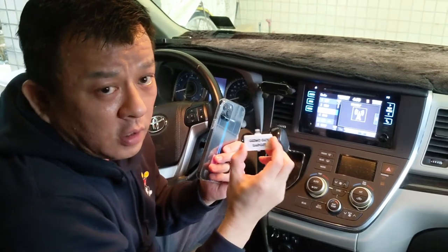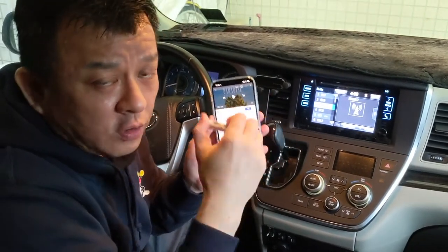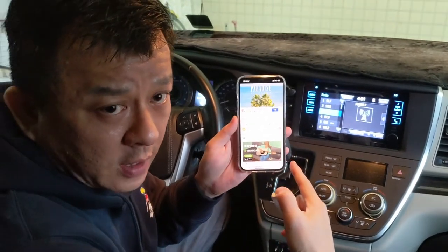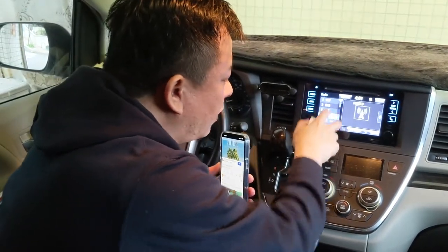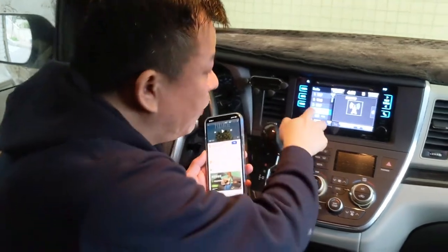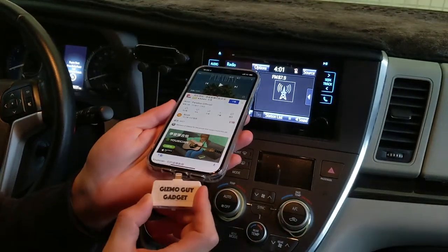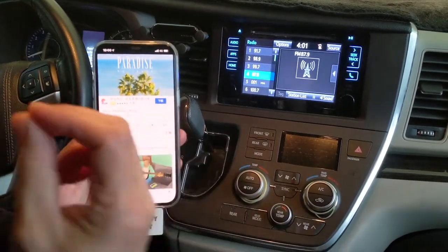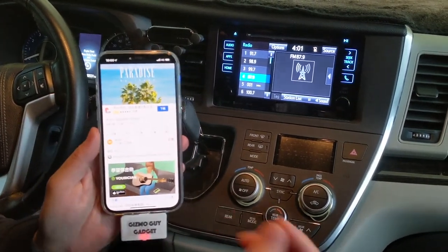All you have to do is connect my device to your phone and you'll be able to cast all your music through your car radio. Right now you can hear what it sounds like from the phone. We're going to play this music through the car radio by going to 87.9 — you hear that, there's a lot of static. All you have to do is plug my gadget into the phone, hit play, and now you can hear the music coming through the car stereo loud and clear without any static. You do not need Bluetooth, you do not need Aux, you do not need any cable.